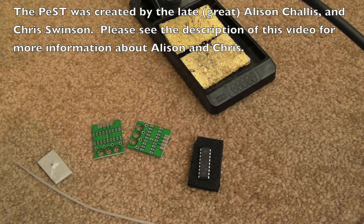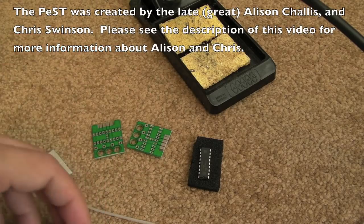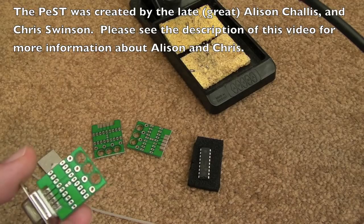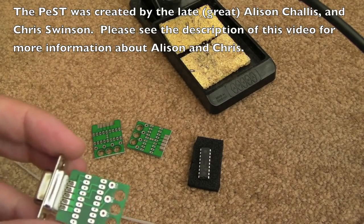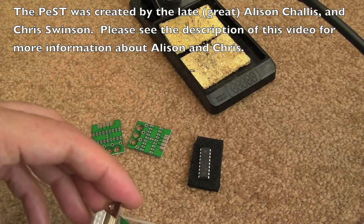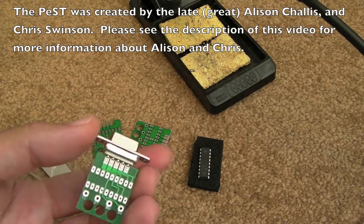Hi, it's GadgetUK here again. Just a really short video here on assembly for PEST. I got this from Chris Swinson — this was designed originally by Chris and Alison, and they both worked on it together. I've wanted one of these for a while now but they're quite hard to get hold of. I really wanted an original one that perhaps Alison had assembled, but yeah, second-hand they're pretty hard to get hold of.